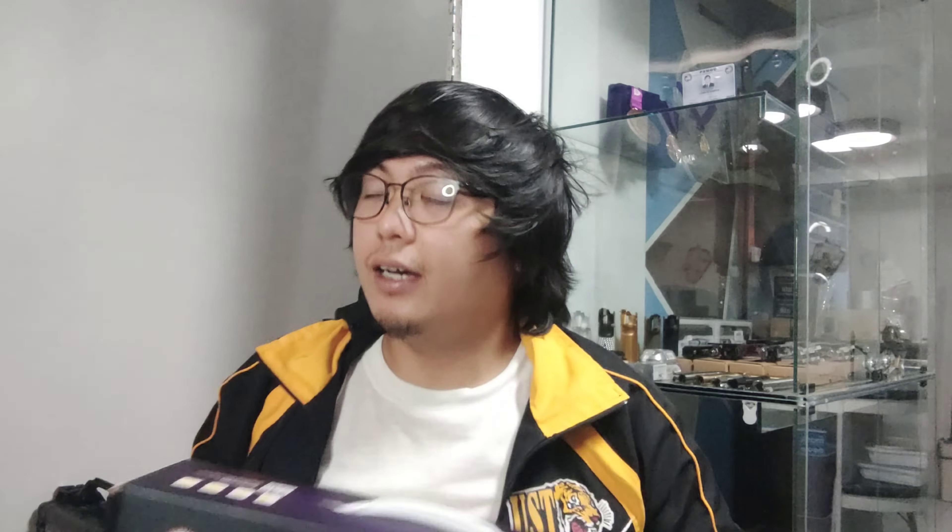So this is the much-awaited ARP 9. All of the ARP series — the ARP 556, the ARP 9 version 1, version 2, and the other version 1 and 2 of ARP 556 — they are really incredible. They're really doing a great job in CQBs, PQBs, even at speedballs for the 556. And G&G, they're making one of the best, or maybe the best, currently the best affordable and yet good products — bang for the buck AEGs that you can get.